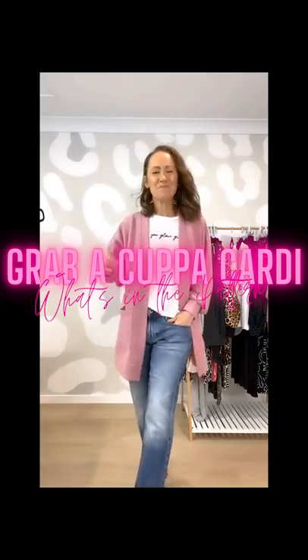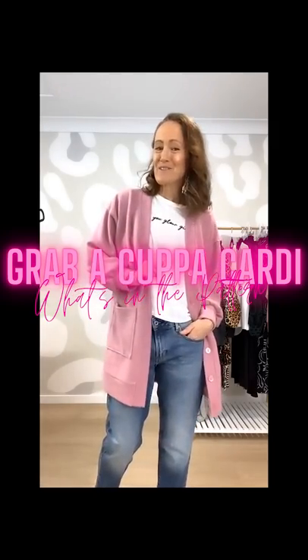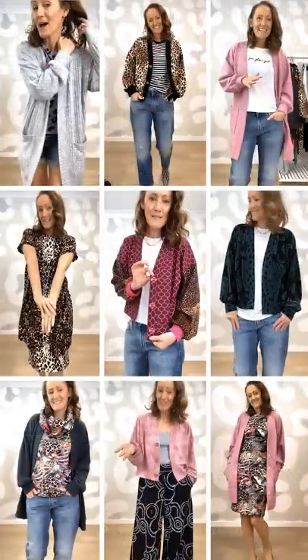Hi everyone, I'm Kate McCauley from Pattern Emporium. Welcome to another episode of What's in the Passion. This week we are talking about the Grab a Cup of Cardi.